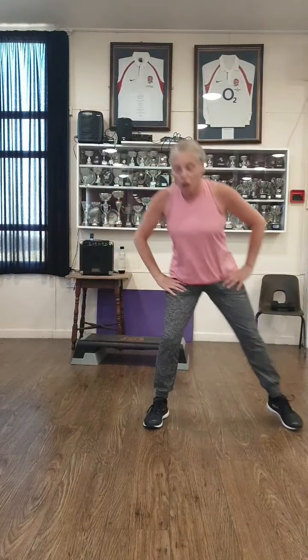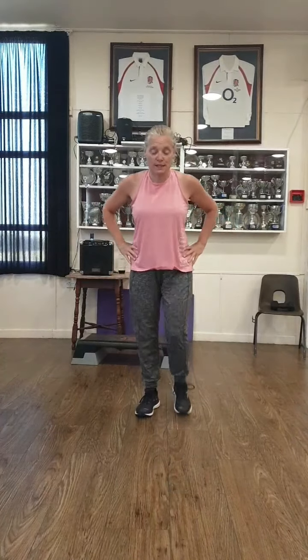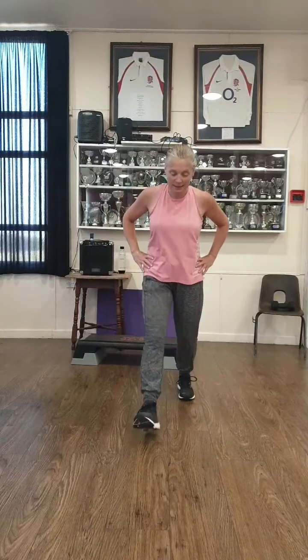Side to side. Right and left. Good. Right and left. We've got four and three, two and one. Into the lunge. Rock forwards, rock forwards — so you're rocking onto your big toe. Forwards and back. Going a bit deeper if you can. Three, two and one.